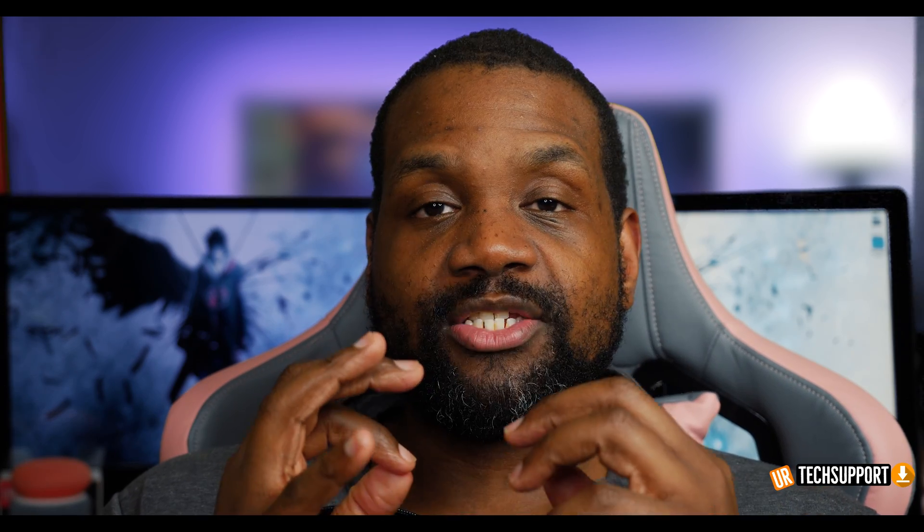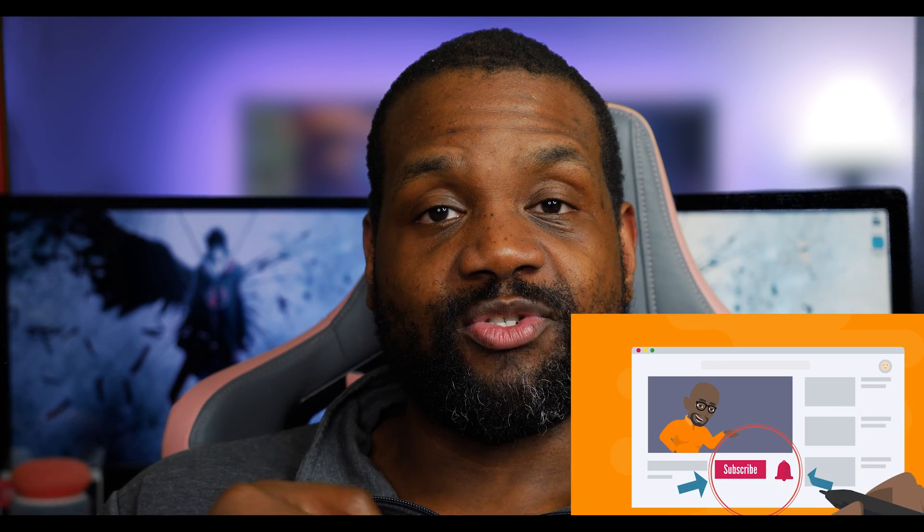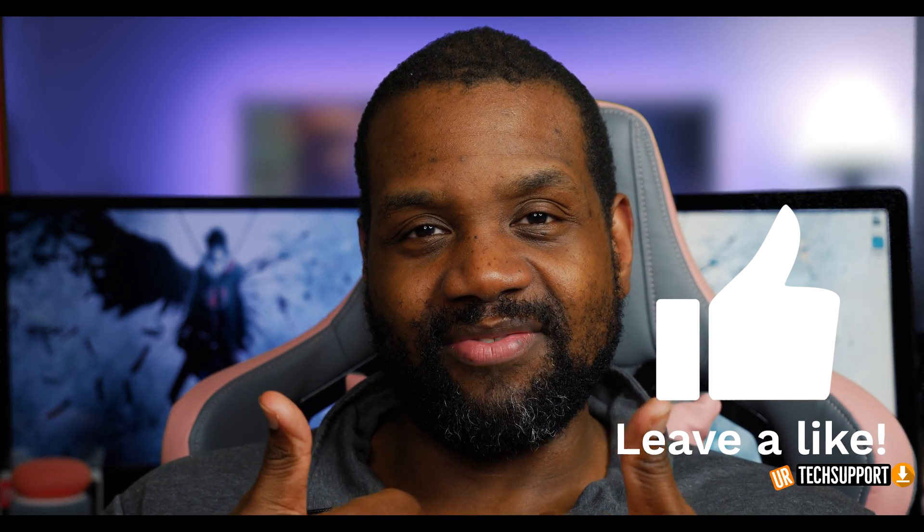Thanks so much for checking out the channel and the video. If you enjoyed it, don't forget to hit that Subscribe button, and hit the bell for notifications so you don't miss any helpful content. Go ahead and give us a thumbs up — it definitely helps the channel. I'm going to throw up the link to the full troubleshooting walkthrough for your Apple Watch not connecting to your iPhone. If you're still having issues, check that video out. Until next time, stay safe and peace out.